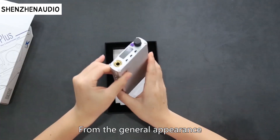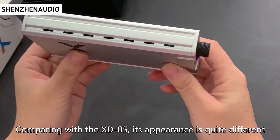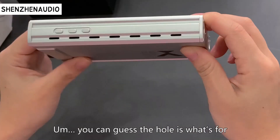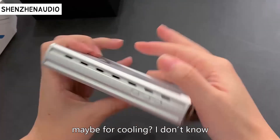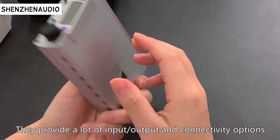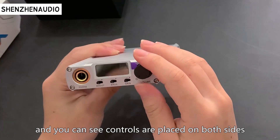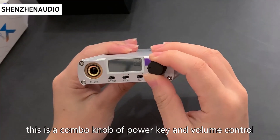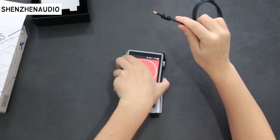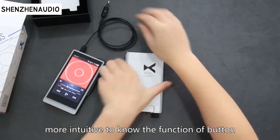From the general appearance, comparing with the XD05, the appearance is quite different — plus it's really plus on volume. You can see the holes, maybe for cooling, I don't know. They provide a lot of input, output, and connectivity options. You can see controls are placed on both sides. This is the combo knob of the power key and volume control.